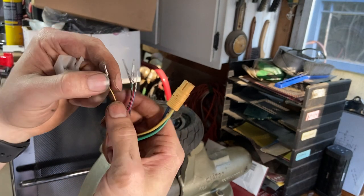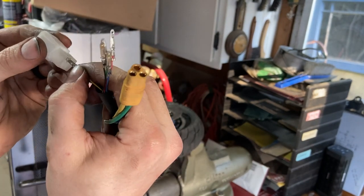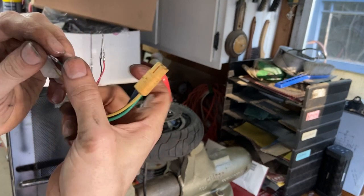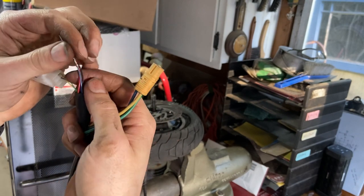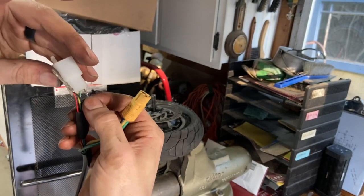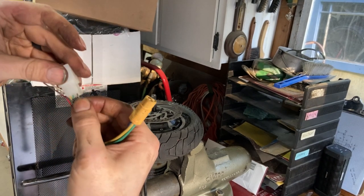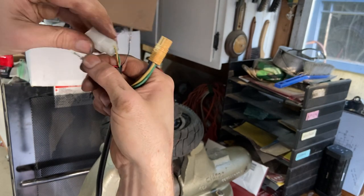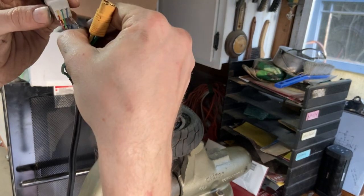It's time to put our connector back together. With the flat side on top like this, it's going to be yellow, green, blue across the top. Make sure this pin right here is to the left — yellow, green, blue. Then on the bottom left corner it'll be a red, and the bottom right corner will be our black.